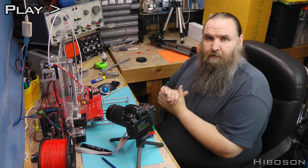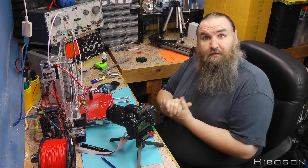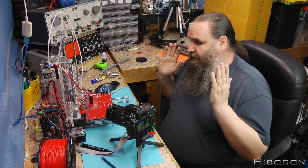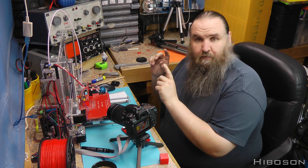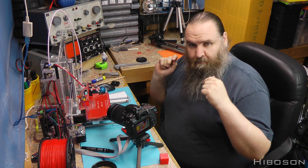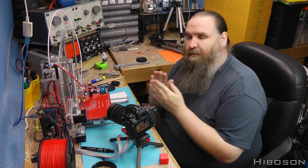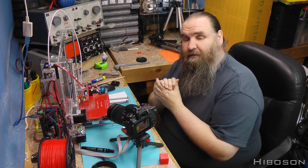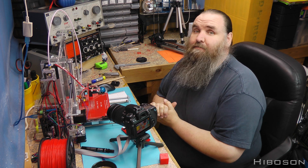I'm now just going to start printing the test piece for measuring and setting up my XYZ axis. Also while recording this, the memory card on the camera filled up so I quickly swapped them over - in the time-lapse there may be a little jump and some camera movement. My apologies, these things can't be helped.